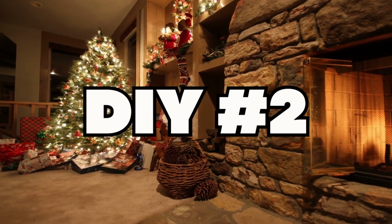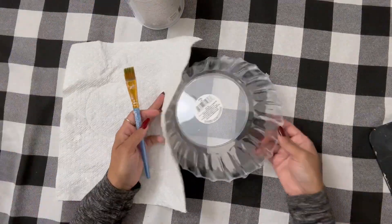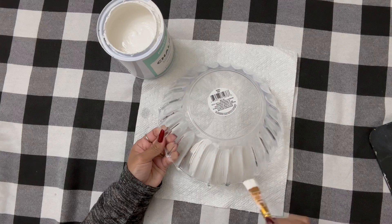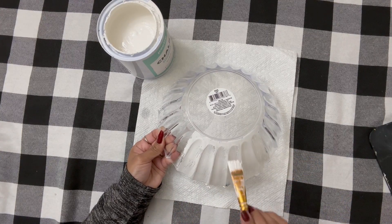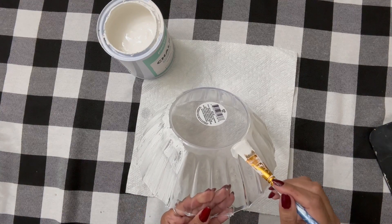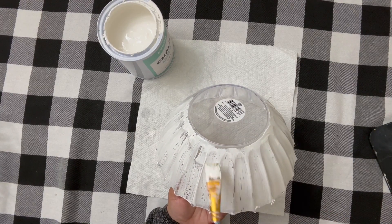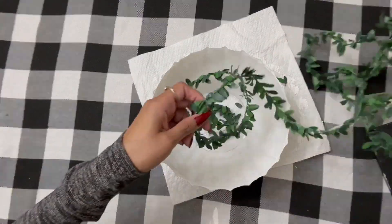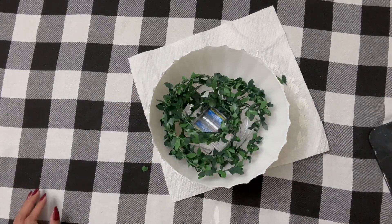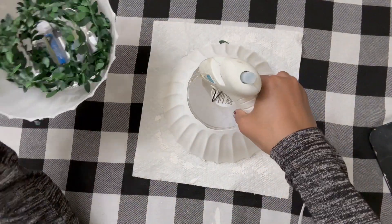Here's DIY number two that I'm so excited to share. We aren't going to paint the inside of it, only the outside. So inside you can place your fruit — apples, peaches, maybe some cookies. If you're setting up a hot cocoa bar, you can put chocolate or hot cocoa packages in here. Miss Nancy painted this with two coats of white chalk paint. Depending on what kind of chalk paint you buy, you might need three coats.